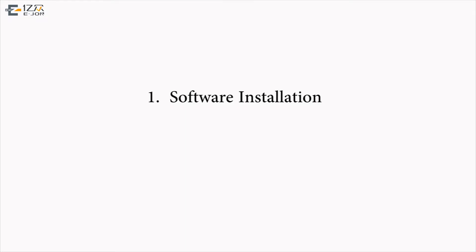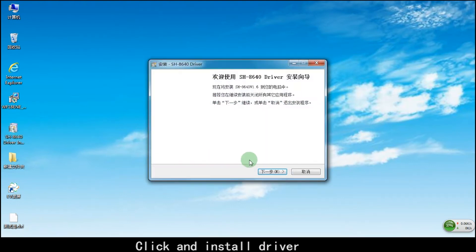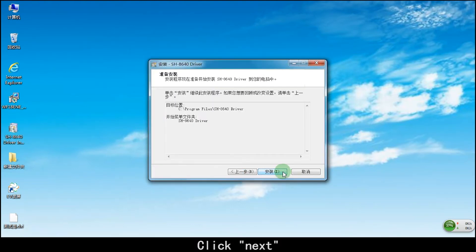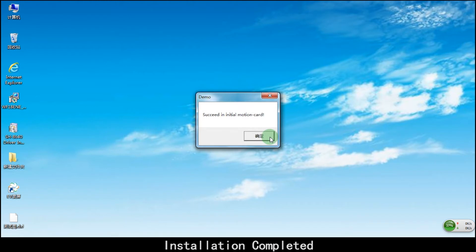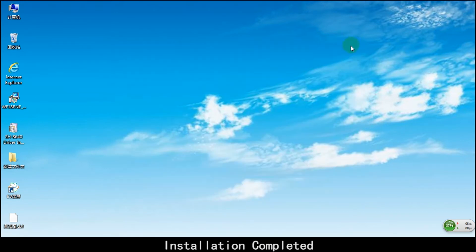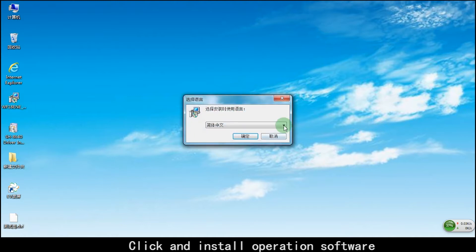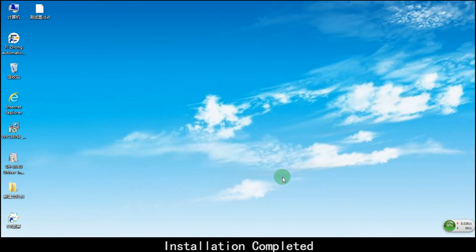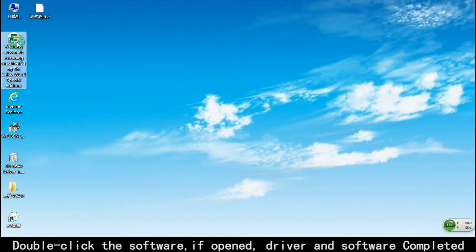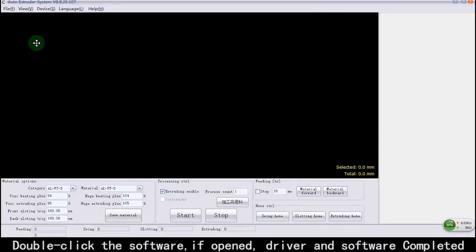The Aided Aluminum Bending Machine Installation Specification. Click and install the driver, click Next. Installation completed. Click and install operation software, click Confirm, click Next. Installation completed. Double-click the software; if it opens, driver and software installation is completed. Proceed to Feeding Calibration.